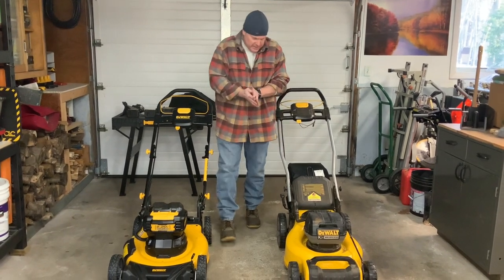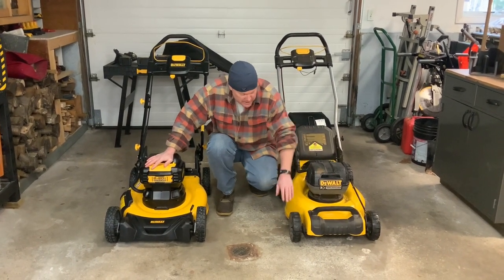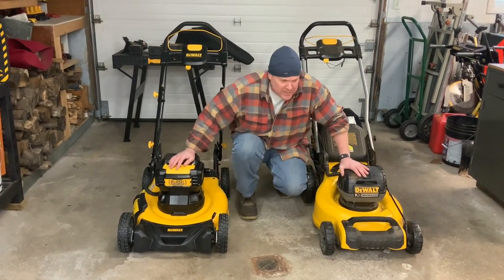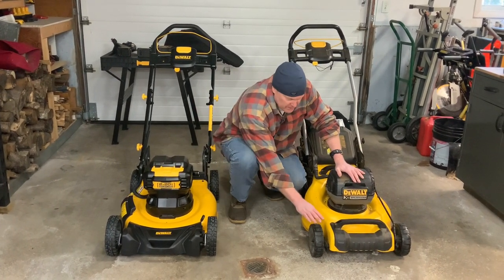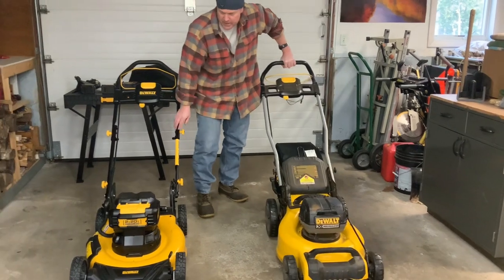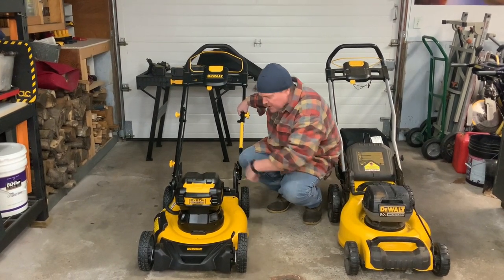Here we are with the new lawn mower put together, and this is the old 220 version I bought a couple of years ago. The new one is a 20-inch version; the old one is 21 and a half inches. They're both brushless motors — I've seen comments suggesting otherwise, but they are both brushless. The 220 model has small wheels on the front and large wheels on the back. On the new mower, the wheels are slightly larger in the rear but essentially the same size all the way around.